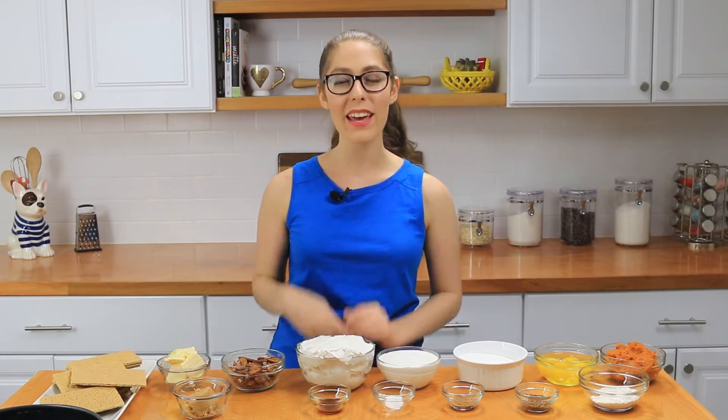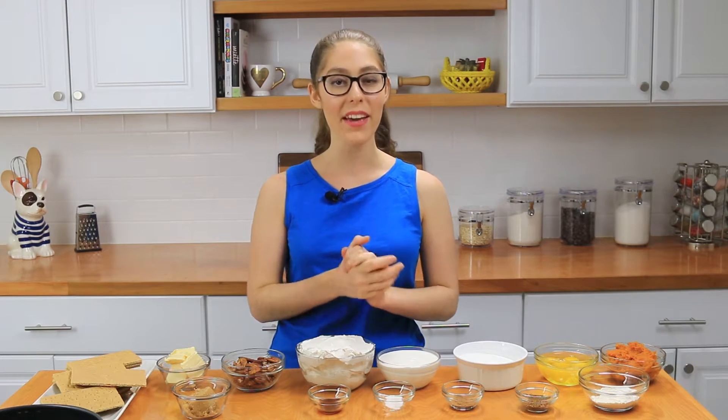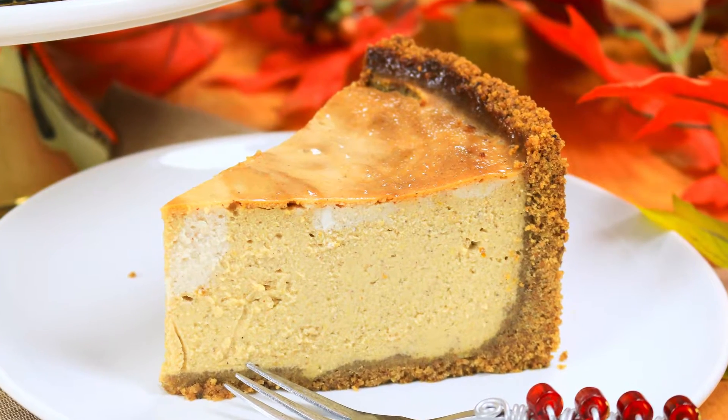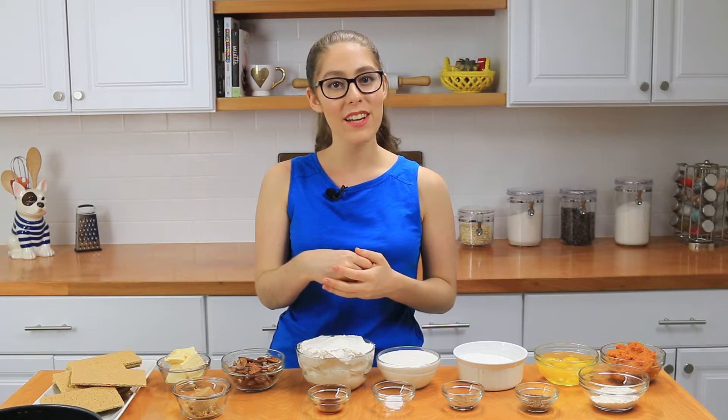Hi everyone, I'm Dahlia and welcome back to It's Raining Flowers. Today I'm so excited to teach you how to make a spiced pumpkin latte cheesecake. This cheesecake is phenomenal — I tried it last week and once I tasted it I was like oh my god, I have to share it with you guys. So that's what I'm doing today.